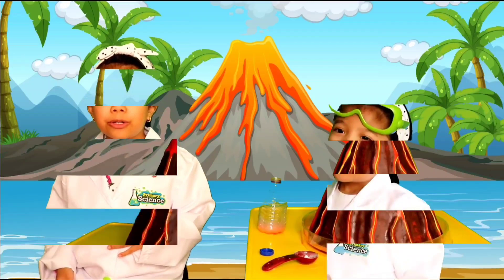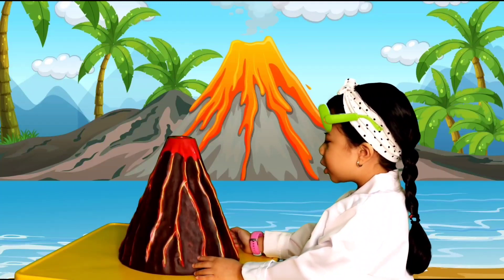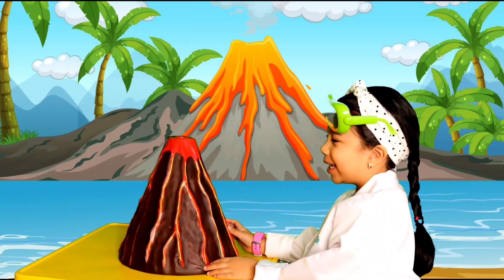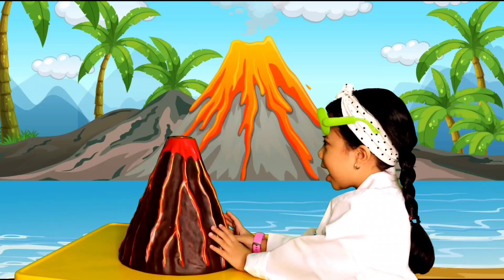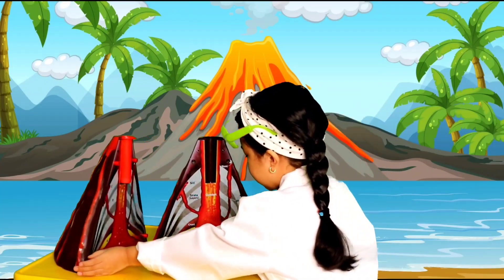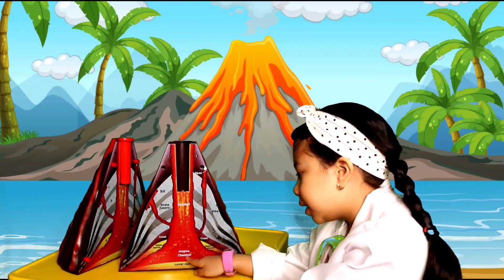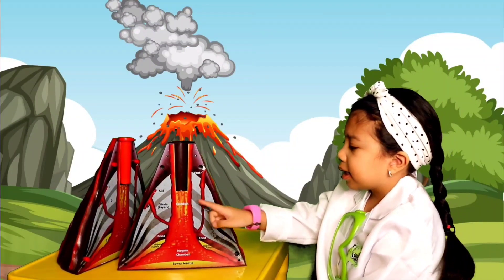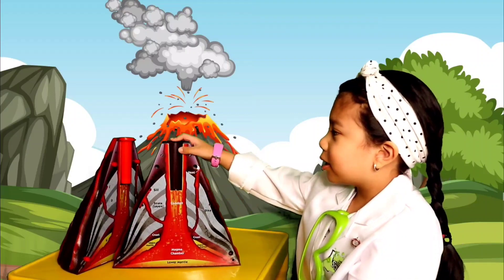Volcanoes can also be found in ice caps — they're everywhere in the world! Here's a sample of a cone-shaped volcano, and I'm going to cut it in half so you can see the inside. These are the parts of a volcano: the lower mantle, the magma chamber, the crust, the upper mantle, the dike, the conduit, the sill, the vent, and the crater.